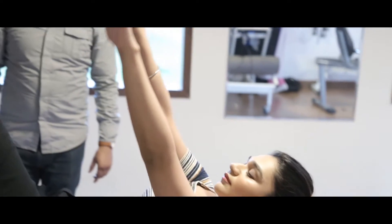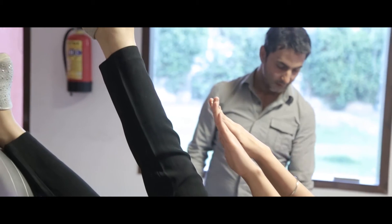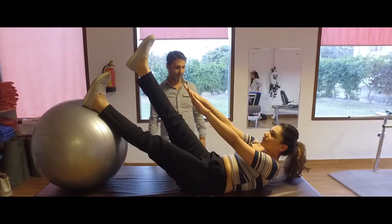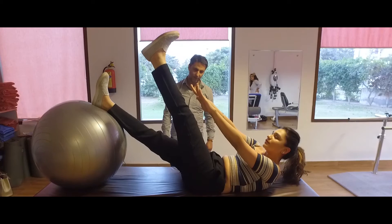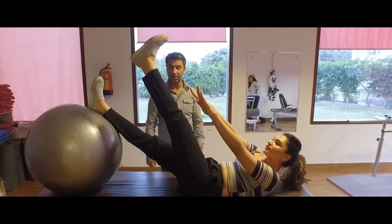Come again, change. Count: one, two, three, four, five, six, seven, eight, nine, ten. This is for your lower abs, for your hips, for your thighs.